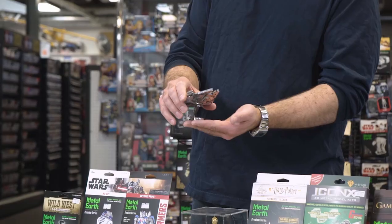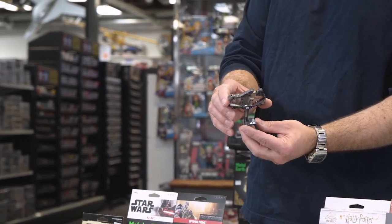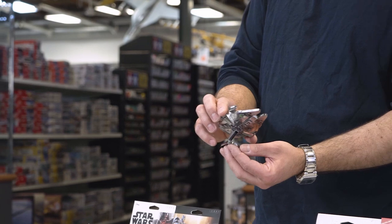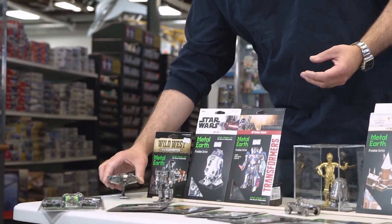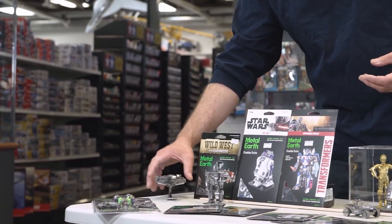So for example here, this is an example of a little Millennium Falcon that was built from one of these. You can see that they are fairly high detail — really cool pieces. Great conversation piece or something that would look great on the mantle.